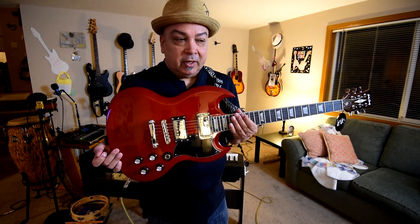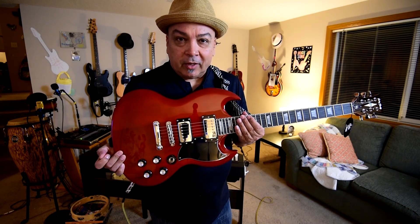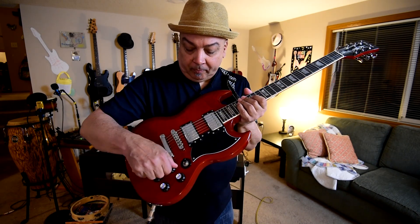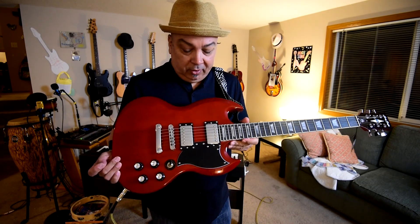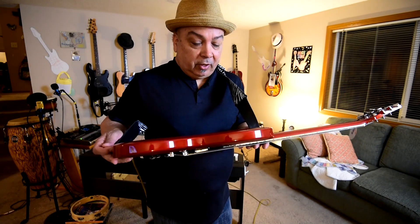This is the Harley Benton Vintage Charity Double Cutaway — a version of a Gibson SG. This guitar is, I'm going to tell you right now, really phenomenal. Not just because of the price, which is ridiculous, but because of the craftsmanship in this thing.